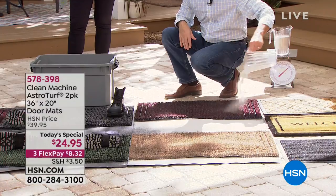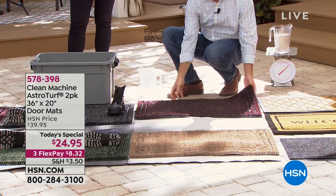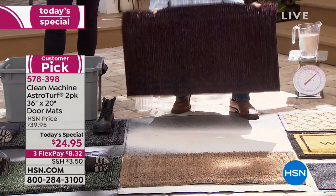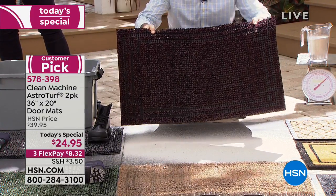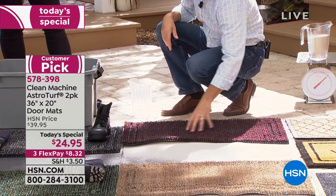Even in the winter time — I know a lot of us think, okay, summer's over, how much dirt and sand am I going to be trekking in? Well, your dirt and sand turns into snow, turns into sleet, turns into all the stuff we don't want. We want to stop it at the door so we'll have less cleaning indoors. This mat has its own reservoir where it holds all the dirt, sand, and debris, and traps it down in there before it enters your home.